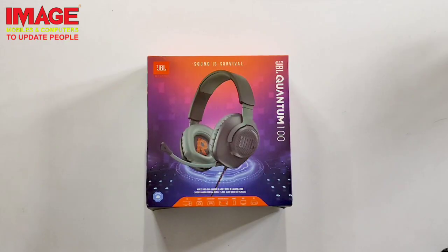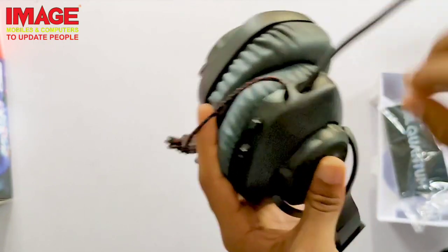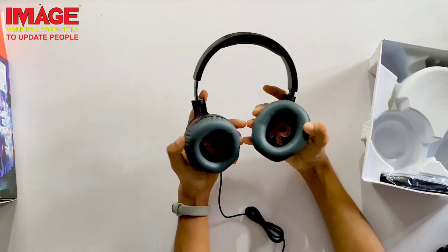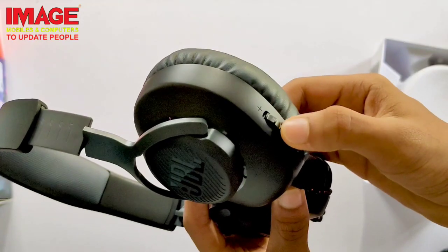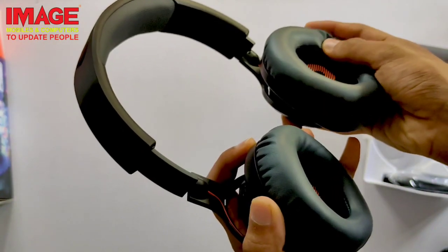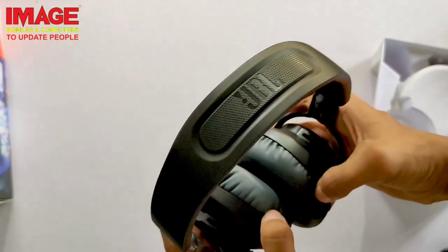This is a useful combo for gaming. The next product is the JBL Quantum 100 Gaming Headphone. It has a detachable mic and a plastic build. There is a volume adjustment and a mic mute button. It has a very good driver and good sound quality with average bass, making it useful for gaming with a good sound profile. The mic quality is also good for live streaming and video calling.